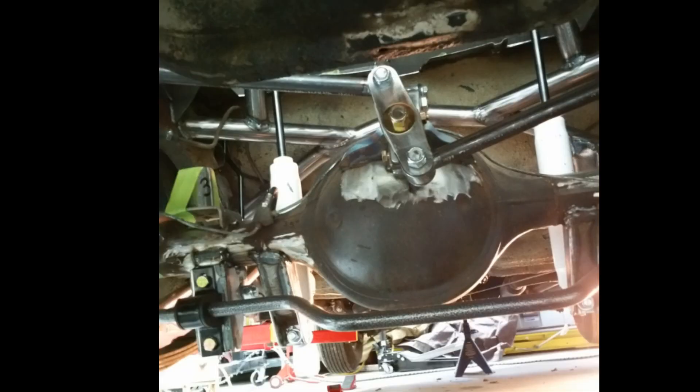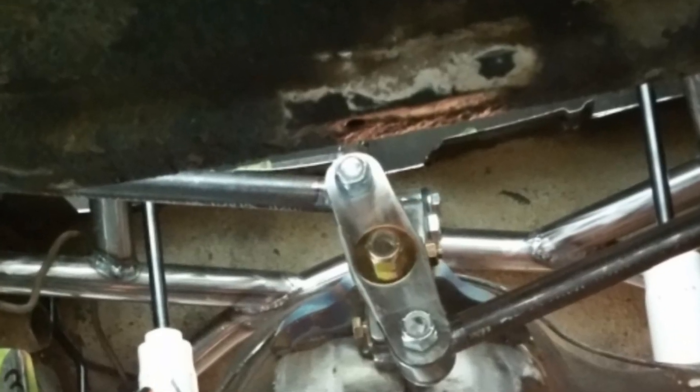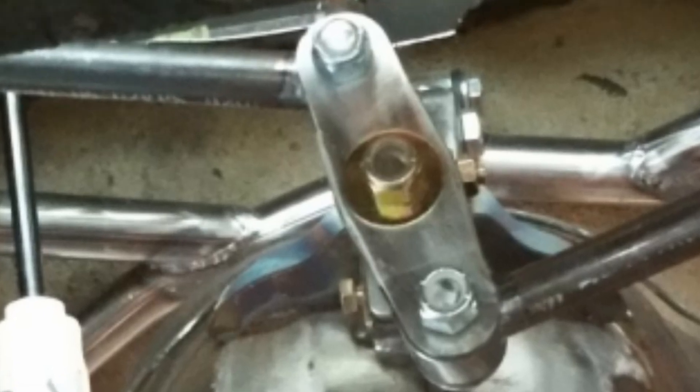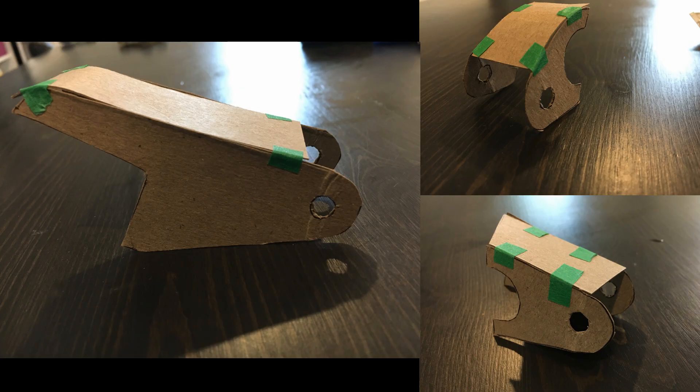The watts link looked more complicated than it actually was, but it did require more fabrication. The bell crank in the middle of the two bars allows the differential to travel up and down in a linear motion, leaving lots of tire room without any arcing — a clear benefit over the panhard bar. Once I had the watts link measured out, I templated the connection points, bell crank, and the holder for the bell crank center pin relative to the centerline of the differential.